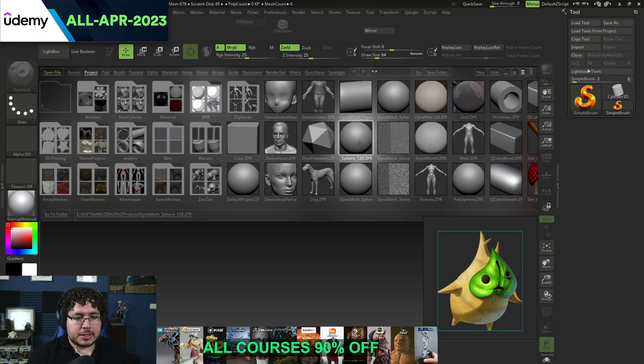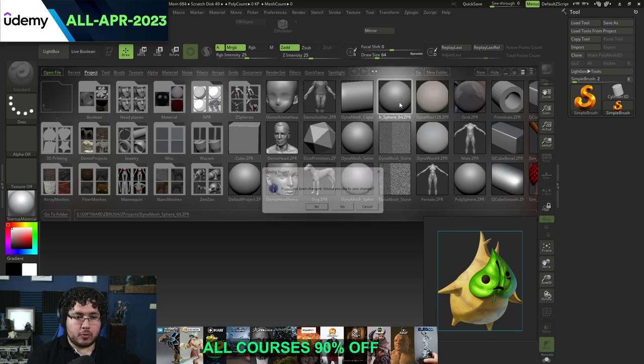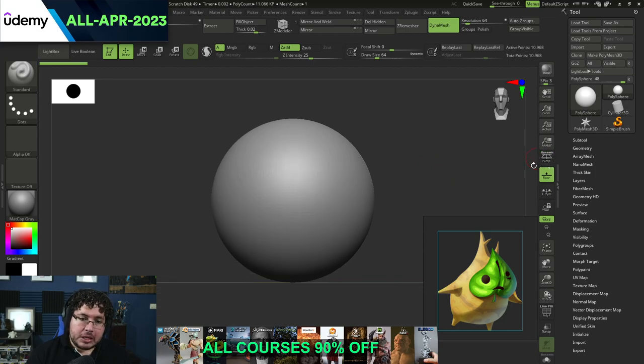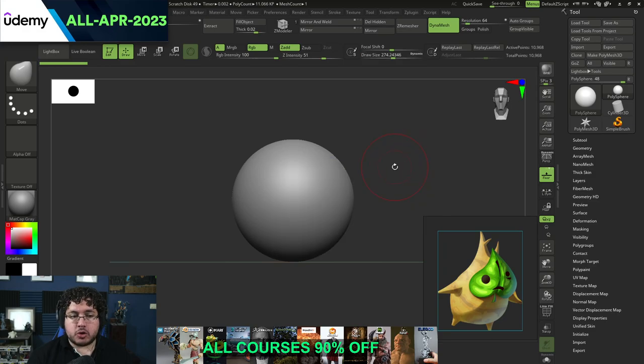I'm going to start right here on the lightbox and we're going to select our Dynamesh sphere. Let's go to Dynamesh 64 so it's a little bit less low-res. I normally don't like working with dynamic subdivision turned on because it tends to shift the camera a little bit and makes it difficult to understand. One of the most important principles about sculpture is that when we start sculpting, we should focus on the main forms first.